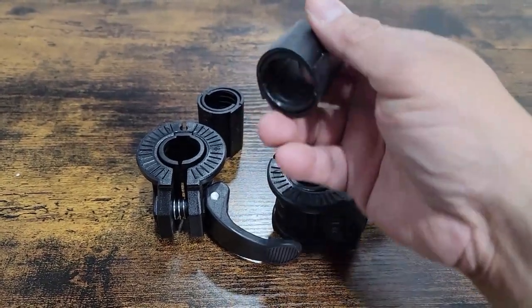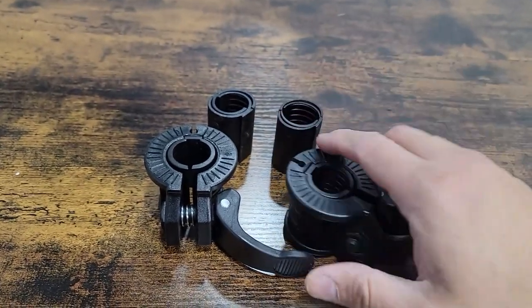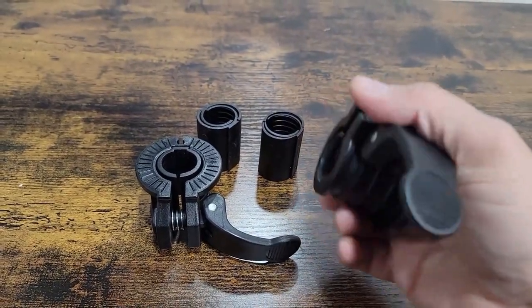They give you extra ones in case you need a thicker one or it's not grabbing onto the existing one — they give you extra clips. Basic is just twist them around and then clip them up and close them.